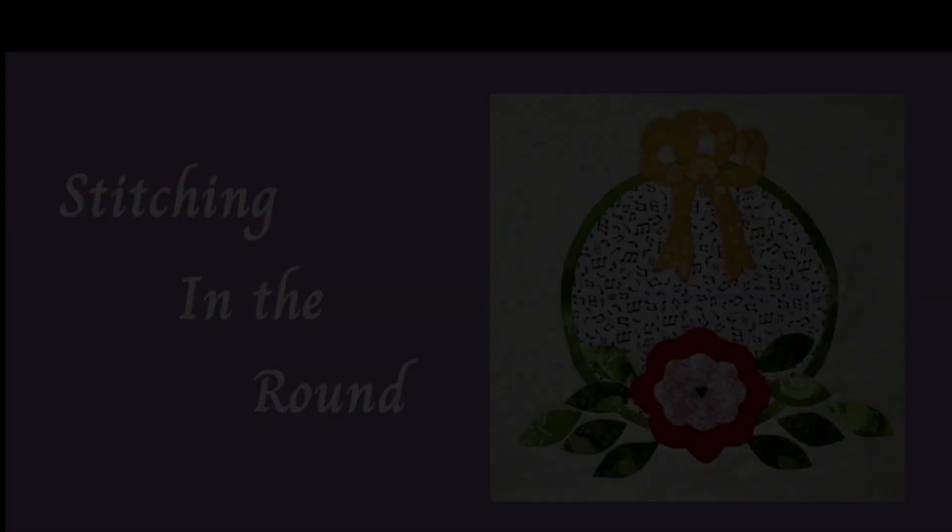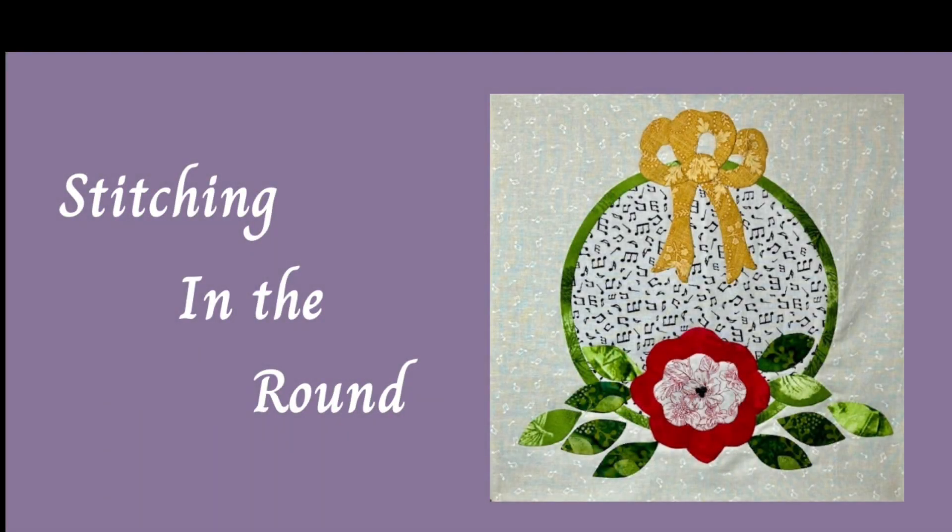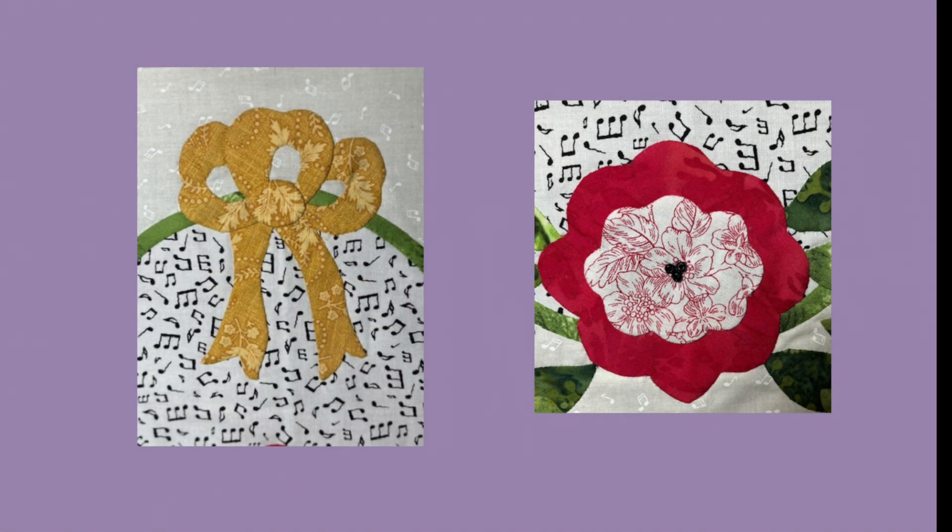So let's take a closer look at these two workshops. On Thursday, April the 18th, Stitching in the Round features reverse applique. In this workshop, you will learn how to show off a favorite fabric using this technique, and then you will stitch down the bow and flower using the needle turn applique method.